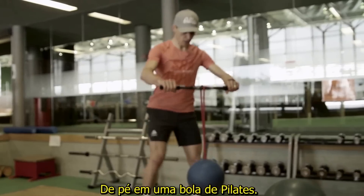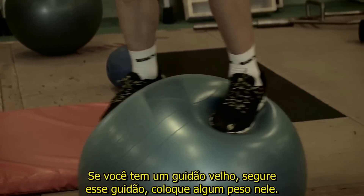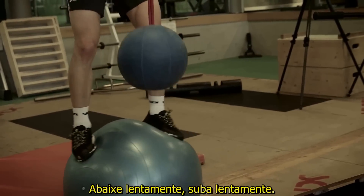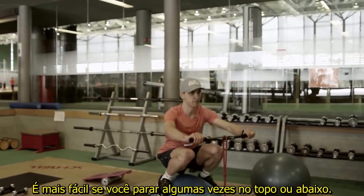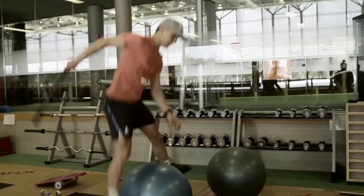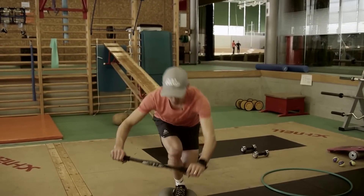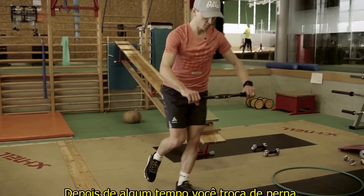On a Swiss ball, the best option is to take an old handlebar, put some weight on it, get in the same position as on the bike, and then go slowly down and slowly up. It's much easier if you pause at the top or the bottom, but the idea is to never stop. If this is too difficult, take something to hold. After half time, change your leg.